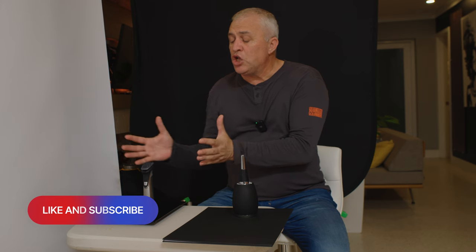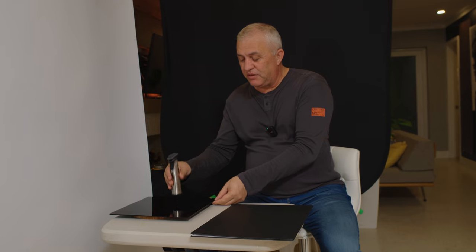Highly reflective objects reflect everything around them, which is why you have to box them in with diffusers and modifiers to shape the highlights on the surface. If you have a light to your left, or even a lamp accidentally left on somewhere, you're going to see it in the high-gloss surface. So I'm going to set my trimmer at the end of the base, everything clean and nice.